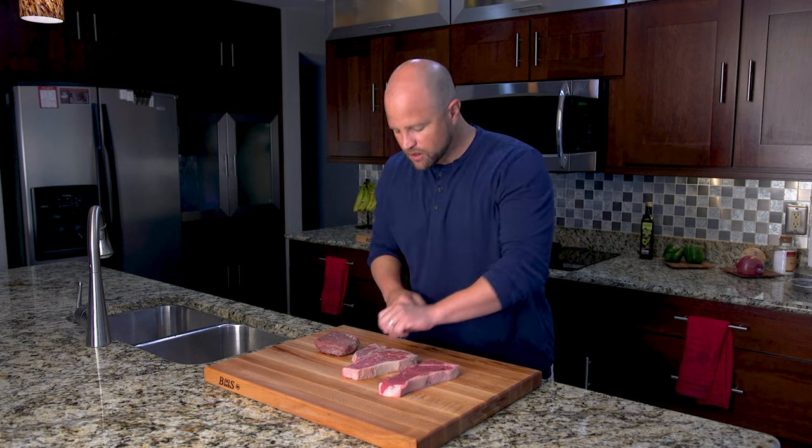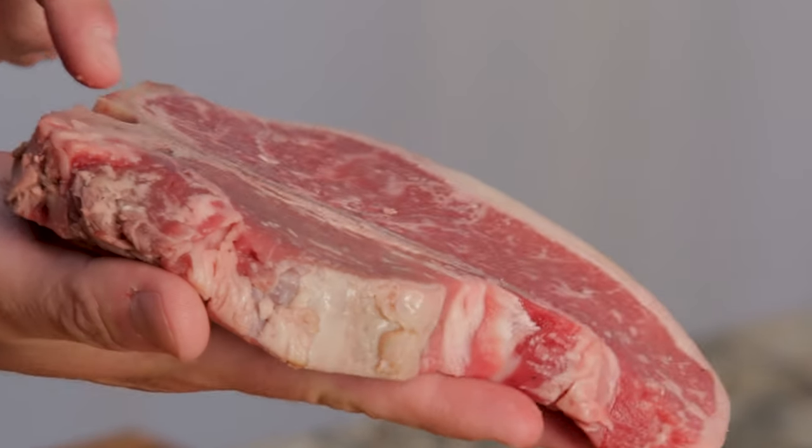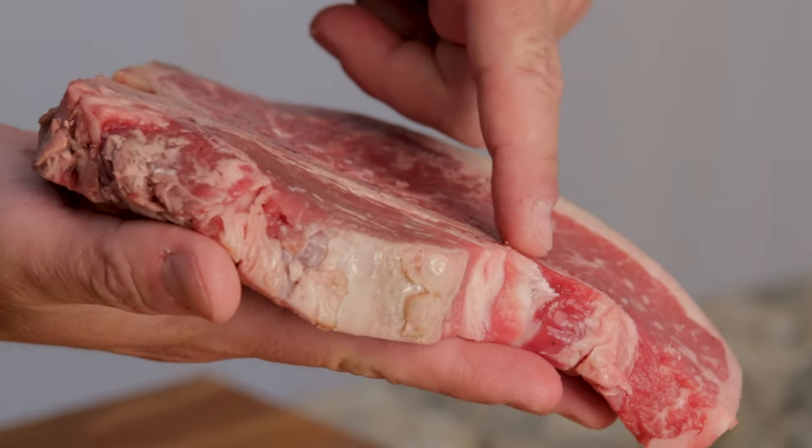So as I mentioned, today we're going to talk about porterhouse steaks. There's a lot of confusion around this cut, especially from people who are just getting started cooking meat. This right here is the porterhouse, and as you'll see it has a t-shaped bone that runs across the top and down through the middle.